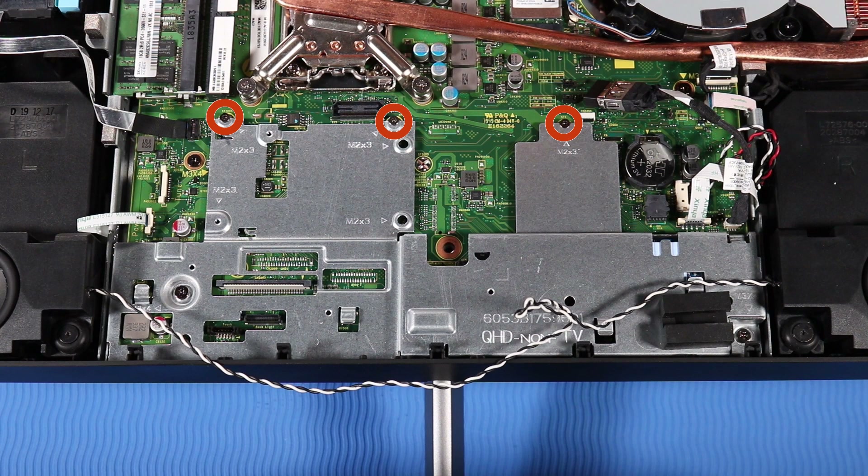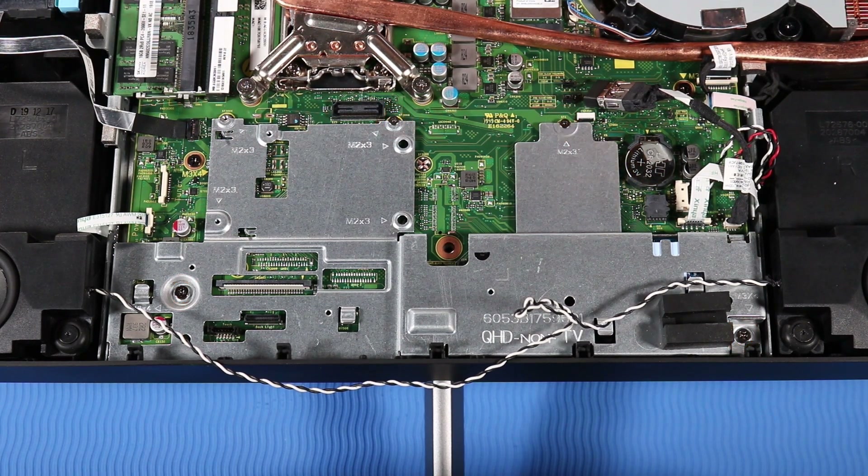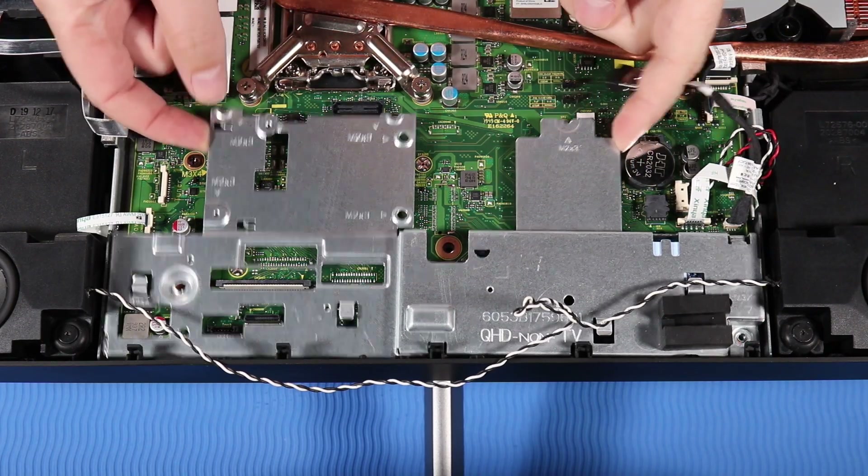Remove the three P1 and two P2 Phillips-head screws that secure the motherboard EMI shielding over the M.2 Solid State Drive. Remove the motherboard EMI shielding.